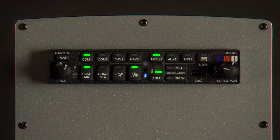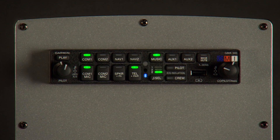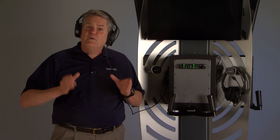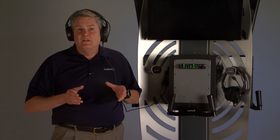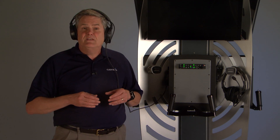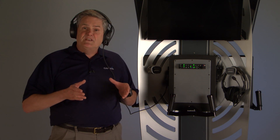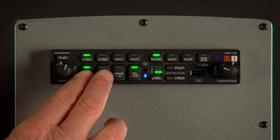Press it again to step back to a previous audio block. Finally, the GMA-345 even allows you to split COM frequencies between the pilot and co-pilot, so you can each have your own radio for transmitting and receiving. To split frequencies, press both the COM 1 mic and the COM 2 mic at the same time.